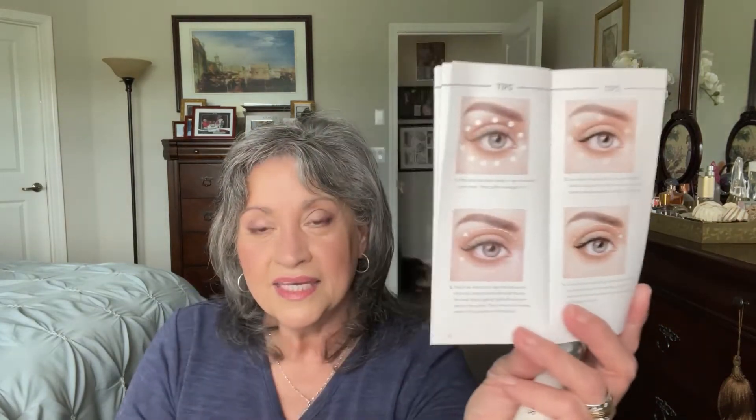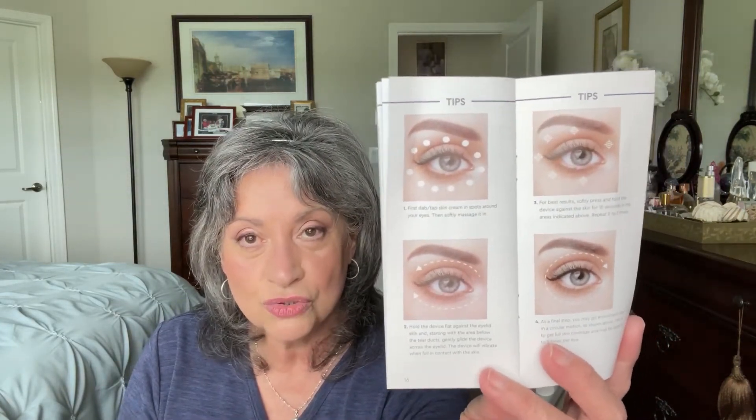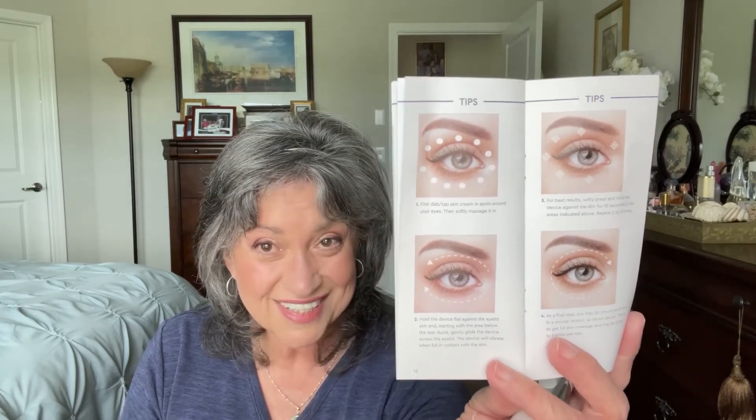The unit comes with a little instruction booklet that will tell you exactly how to use each of the functions. You can use any cream that you have at home to help the unit glide across your skin — for even gliding — and that also helps whatever lotions or serums you're using underneath the eye to penetrate more deeply into your skin.